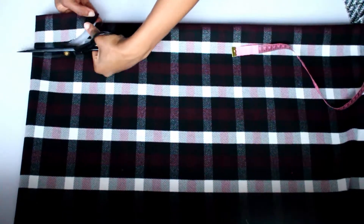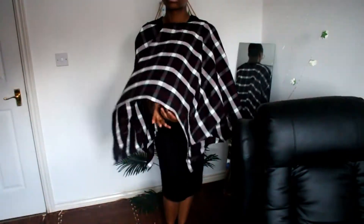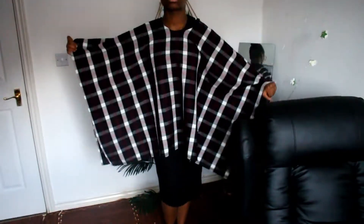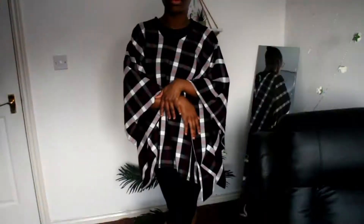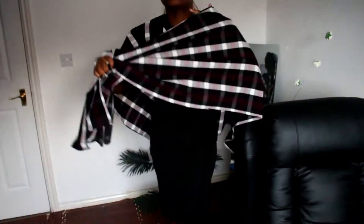If you wanted, you could just stop here — no sewing at all! If you have something like mine with different patterns, you can wear it different ways. If you create it in a square shape instead of a rectangle, you can also do that diamond look. You can sew it down the sides if you want it not to move as much.